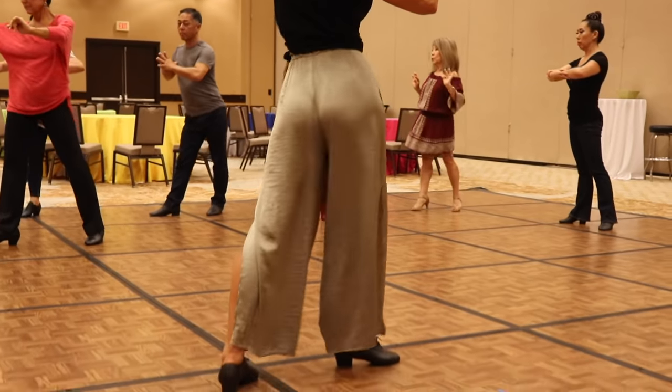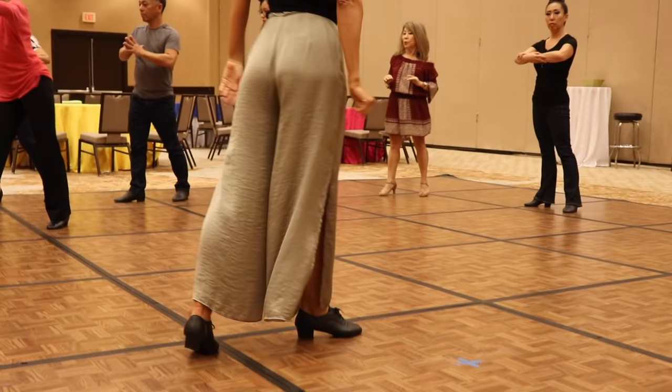Do the hip action. Very, very good. Yes. So, that's the action, what actually happens on count 4-1.